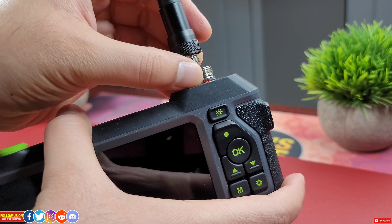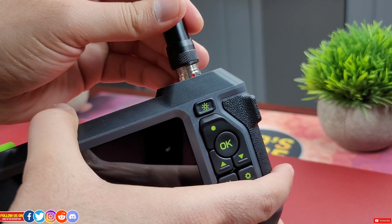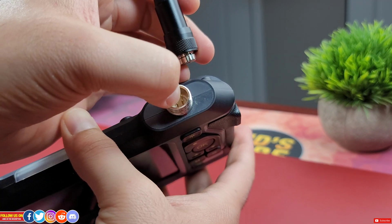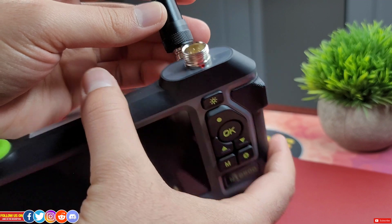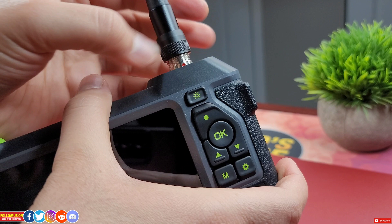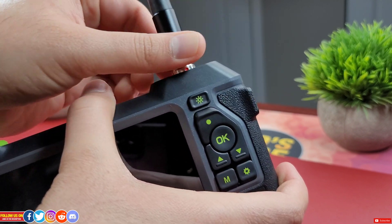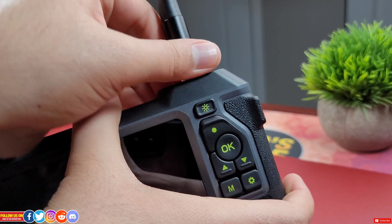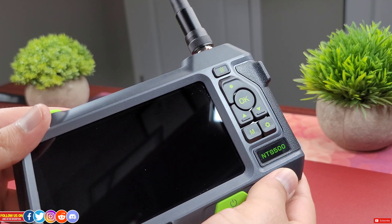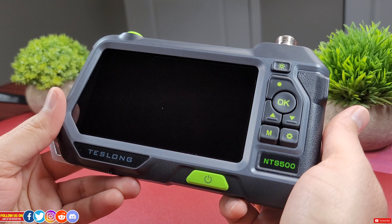Make sure the device is turned off during the connection process. Align the soft cable port with the host port so that the red mark matches the groove — you don't want to misalign the pins, as that can damage the unit itself. You can then turn on the device.